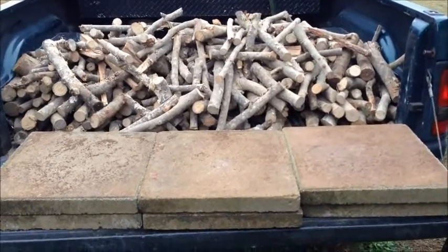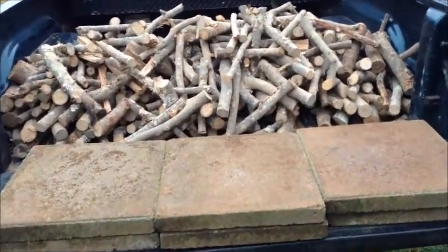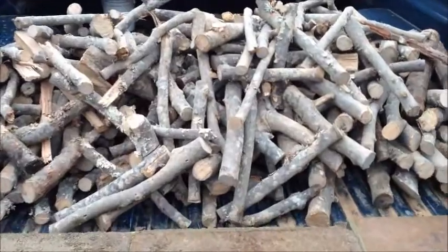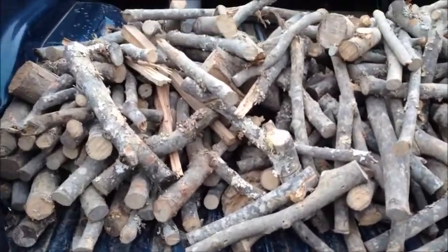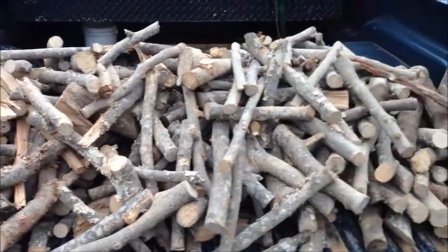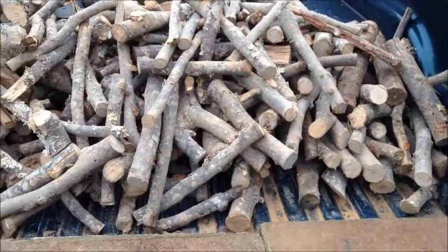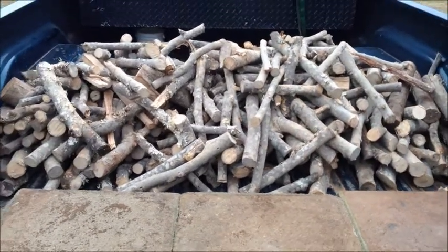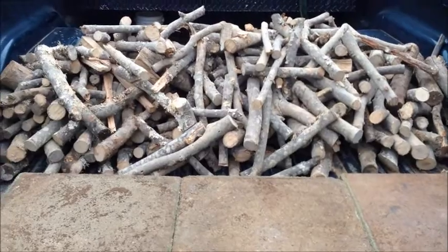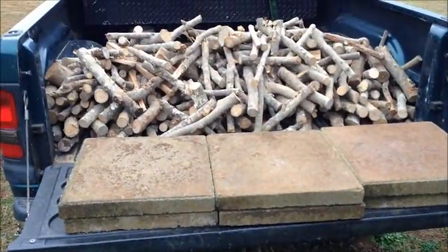Good morning YouTube, Papa Chaz back at you this morning. I've been out this morning trying to find me some hickory wood for this smoker that I bought. You can see I found some, but it's all little limbs. It'll be okay for now. Being that I'm pushed, I went ahead and took this. I do have a contact that's got some, but it's going to be after dark before I can get it and I got to have it today. So I went ahead and got this so I could get started. Got me some stones I'm going to put down and get this stacked off the truck here in a little while.